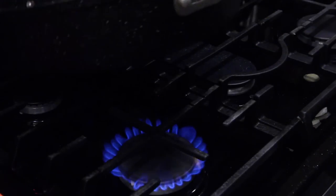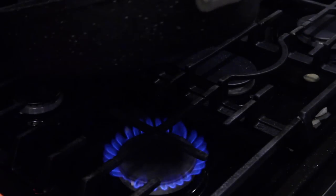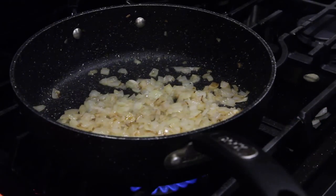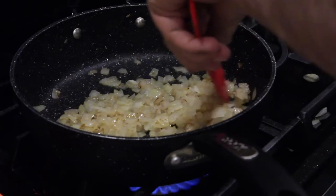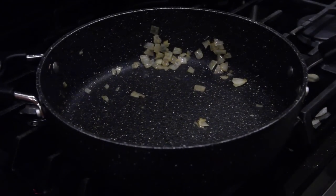Cook that up, get that Jack Daniels flavor into the onions — that's what I'm talking about. Oh man, you guys have no idea what this smells like right now. It smells great. I think the onions are done.